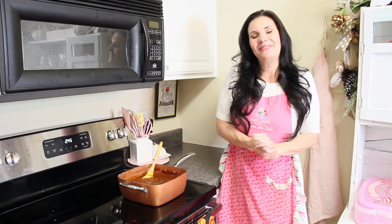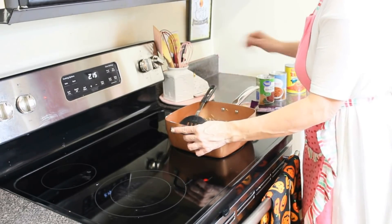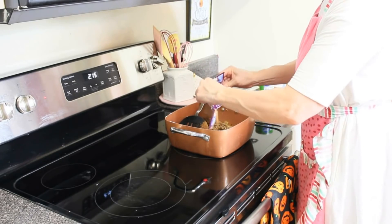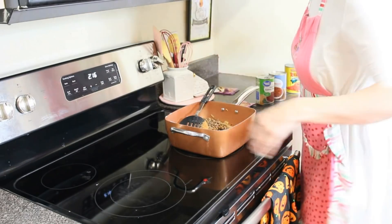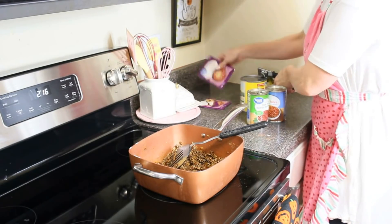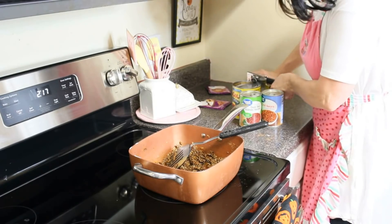For today's recipe I just wanted to share with you all how I made this quick batch of hearty chili. I cut about a quarter of an onion and then smashed and diced two cloves of garlic, and sautéed that in the pan. Once that was starting to brown I added in a pound of ground beef and sautéed the ground beef until it was brown.